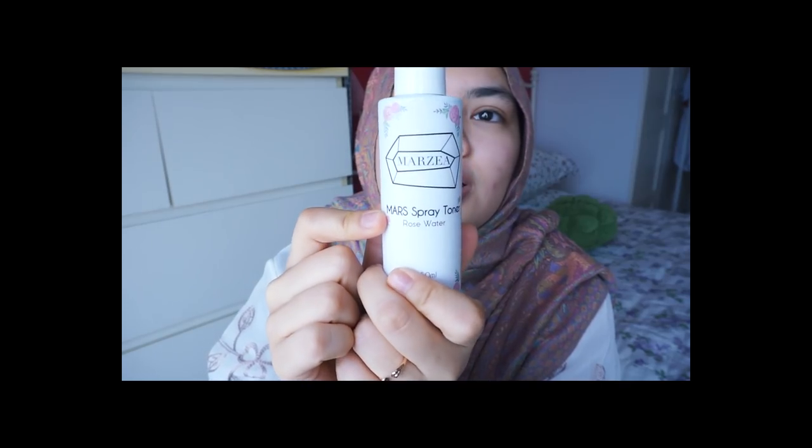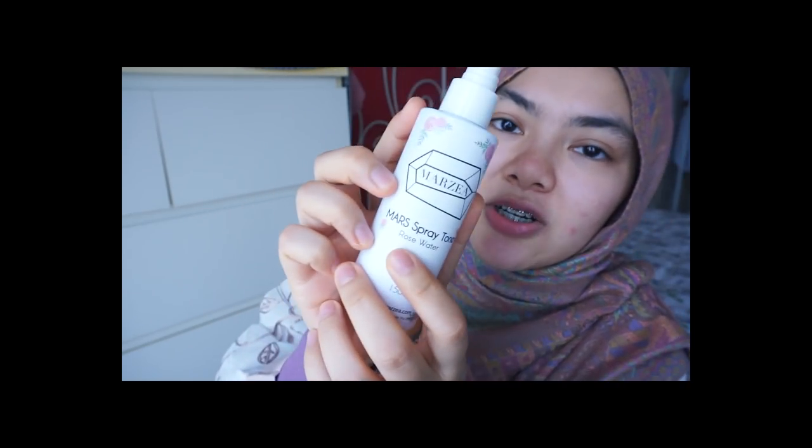Just to make sure that I look alive, this toner is from Marzia Mars — it's a pre-toner. Look in the sun.